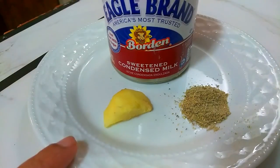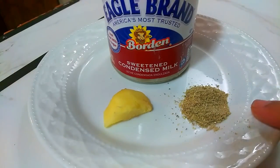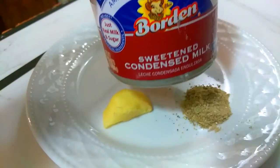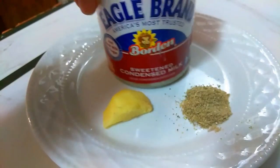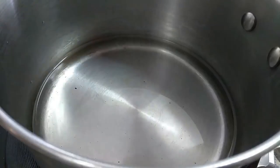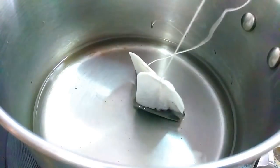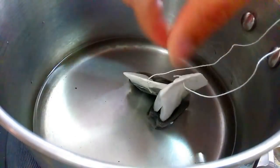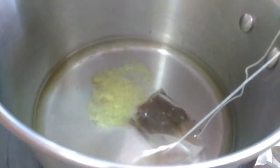Now my next tea is my regular tea. I've got fresh ginger and I'm only using cardamom here, and since I happen to have some sweetened condensed milk left from my ice cream, I'm going to be using it for the tea as well. This one I'm making two cups of tea — it's the same process as the other tea.